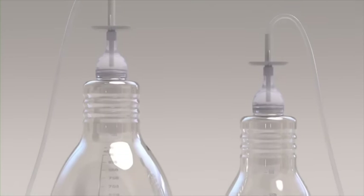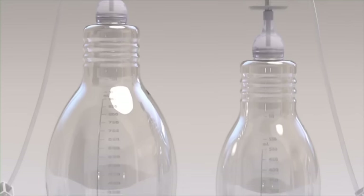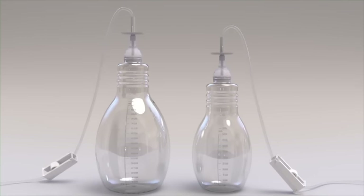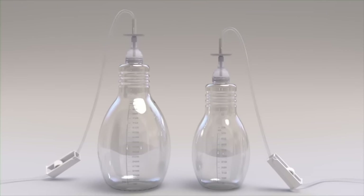You should now be ready to drain fluid with the Plurex catheter. Remember to refer to the instructions for use while you are draining to make sure you complete the procedure correctly.